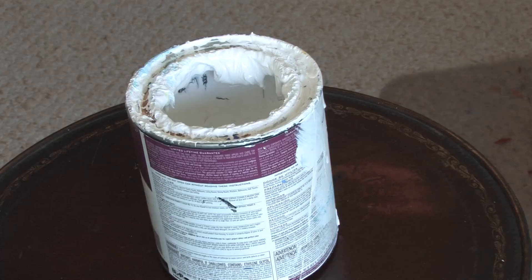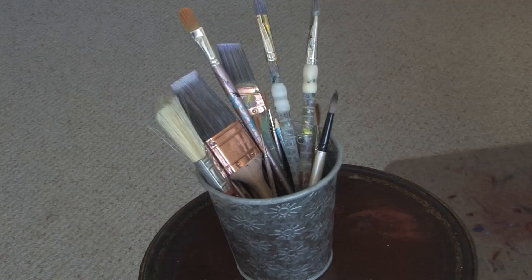You will need a canvas, a can of gesso, and paint brushes.